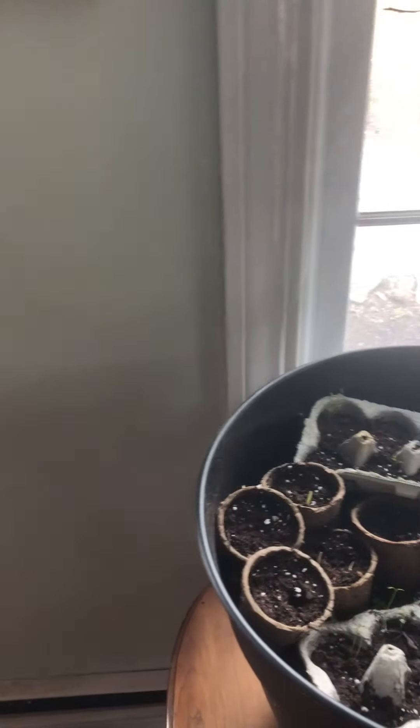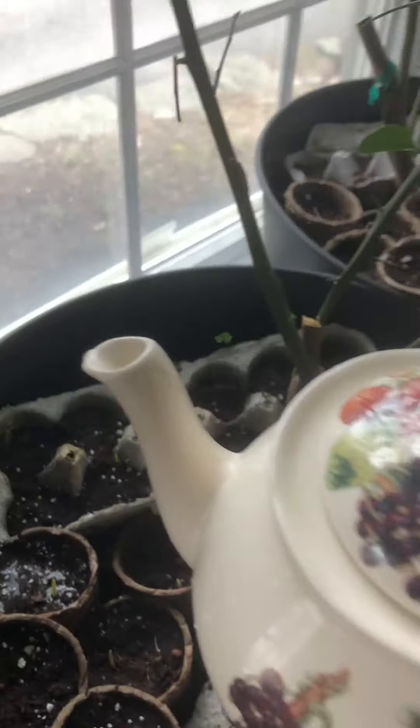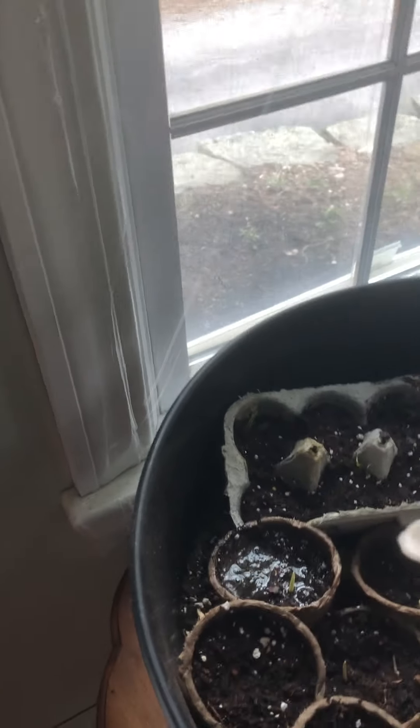Hello friends. I thought I'd update you on our plant situation. I'm going to water them today. So our corns, I'm just going to give them a little bit of water with this teapot because I can't find my watering can.